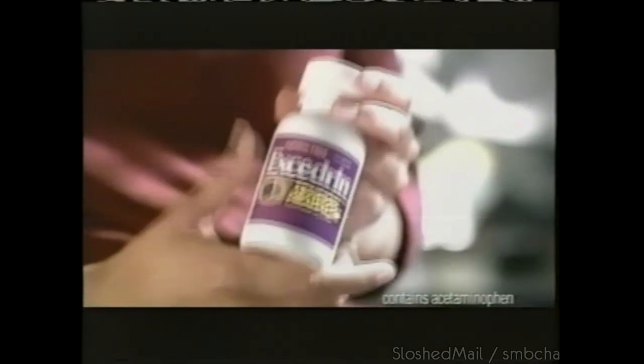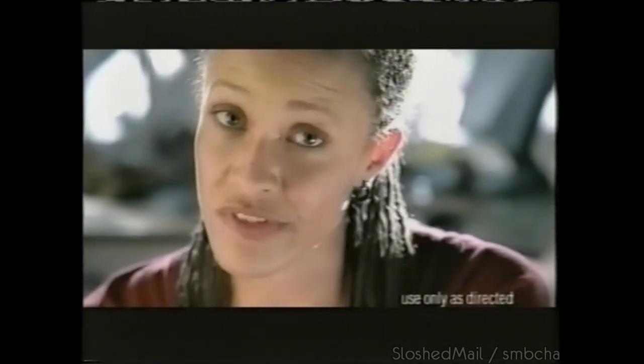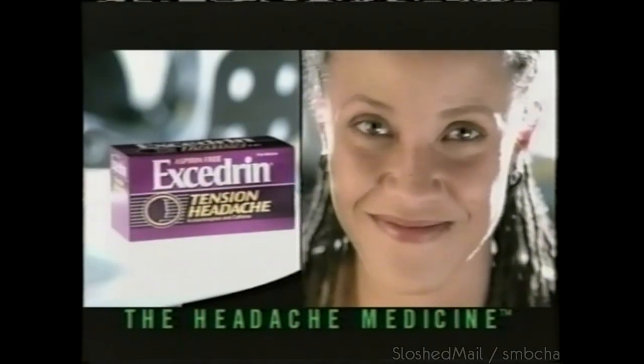Tension headaches — what a pain in the neck they can be. Literally, a pain in the neck and shoulders. So I take Excedrin tension headache, because it works. It gets rid of the headache, the pain in my neck and shoulders — the whole thing. And Excedrin's fast. Why let tension headaches be a pain in the neck? Excedrin tension headache — the headache medicine.